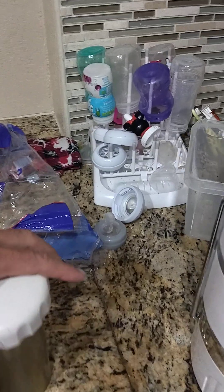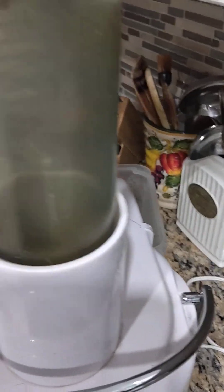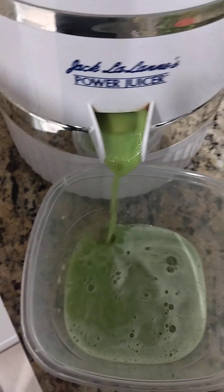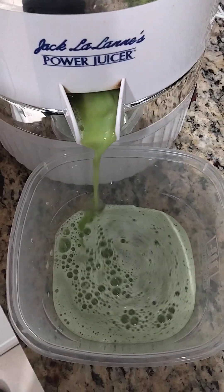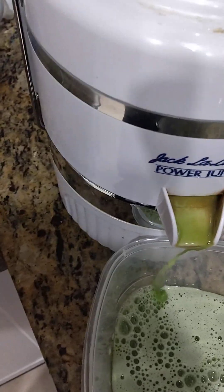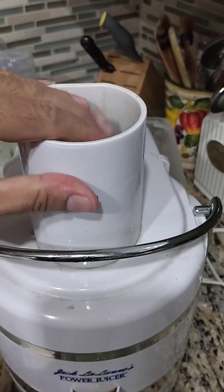We got some cucumber. And then I have this thing — it's like a plunger and you push it down into the hole. See how the juice comes out? Pretty easy, right? Pure. I got something like this, push it down with the hand a little bit.